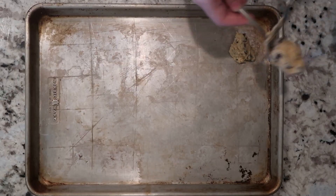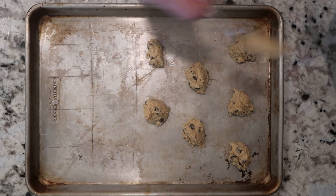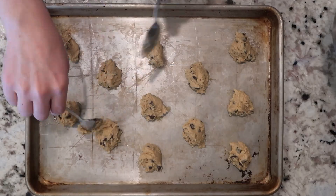I like to prep the next batch while one batch is in the oven, so when they're done baking I can immediately put the next batch in. You can bake two pans at once — you just have to rotate the pans and switch racks halfway through so they bake evenly.